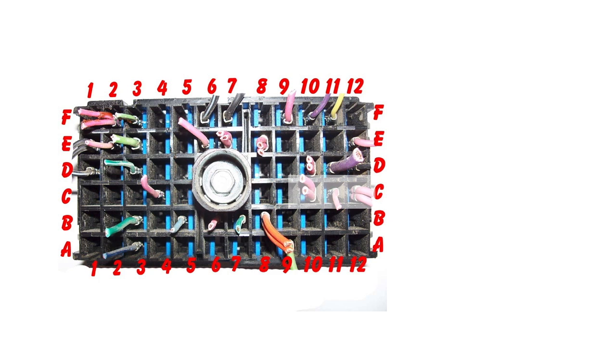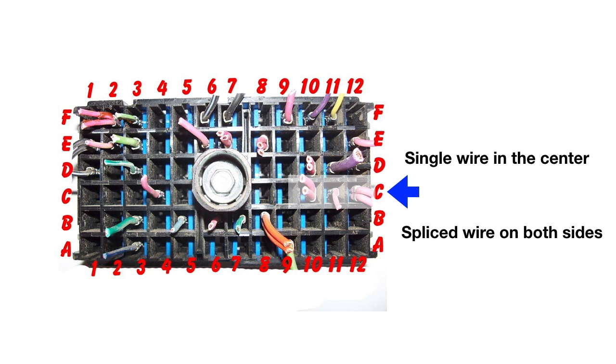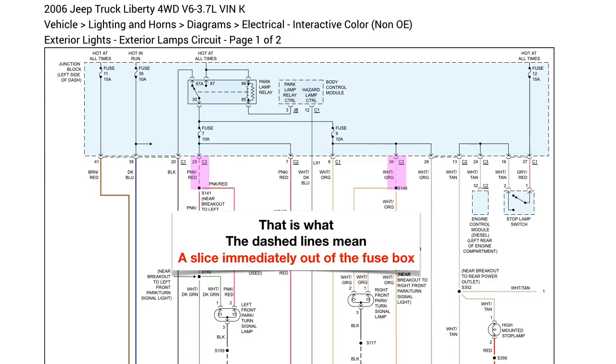If you look right here, this is what we're talking about. You're going to see a single wire in the very center and spliced wires on both sides. As you look around that fuse box, you're going to see several examples of singles and splices. That is what the dashed lines mean — it's a splice immediately out of the fuse box.